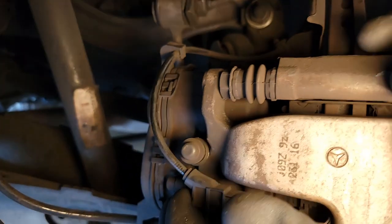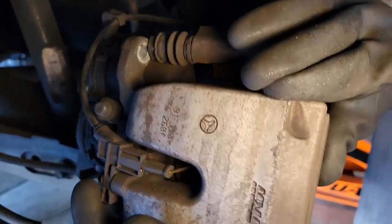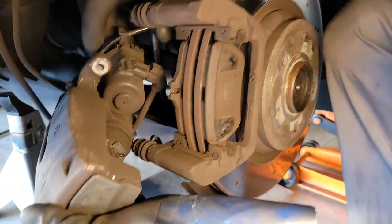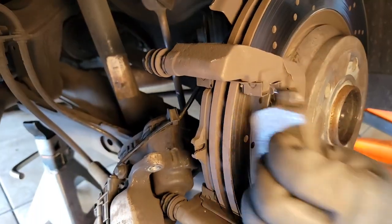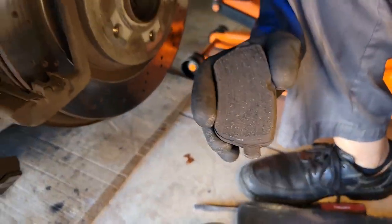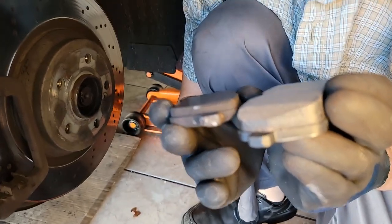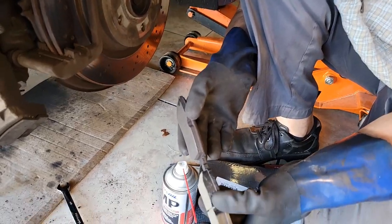Now this should just slide right off — easy as pie. Absolutely easy as pie. And this right here comes off.